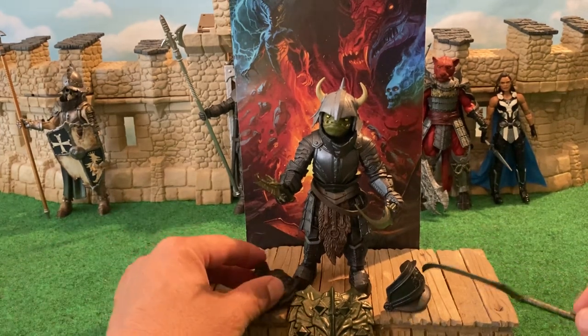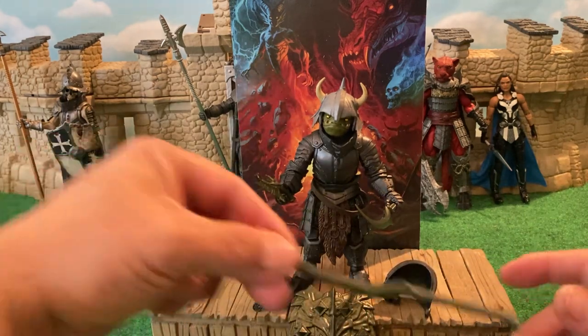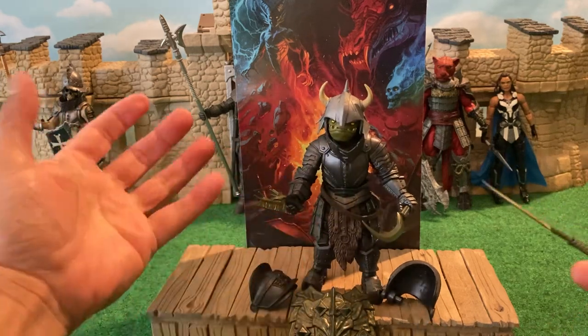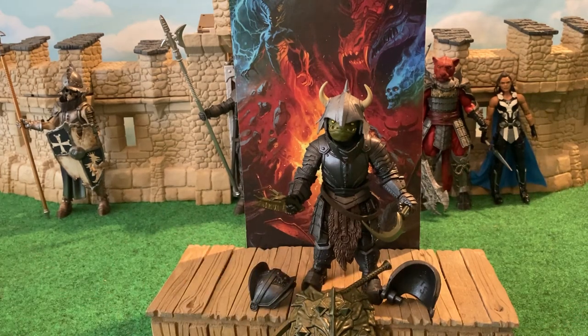You've got the two pauldrons, the shield, the double-bladed scythe, the serrated edge knife, and the figure — and that's what you get. For the price of a Marvel Legend if you buy it directly from the Four Horsemen, that is a bang-up deal. That's it for this review. IzdWiz, signing out.